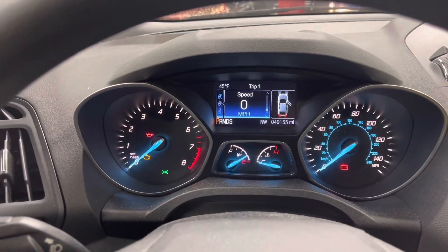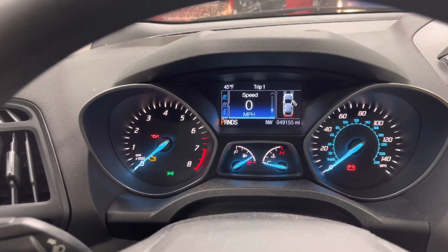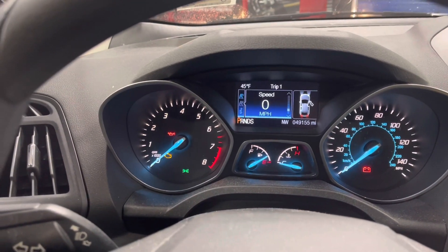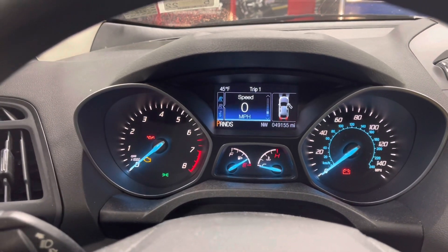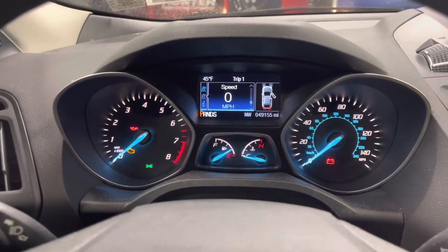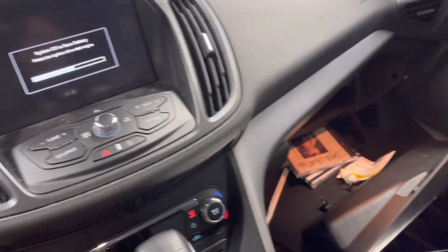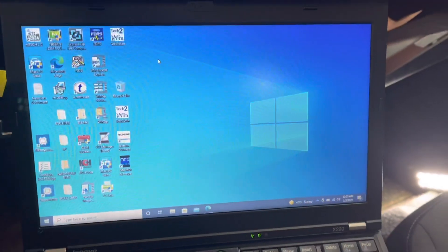Hello everyone. Today we have a 2014 Ford Escape and we are replacing a body control module. We have a brand new one that came from the dealer, and using the FJDS we are going to program this module. There are a couple of different procedures after the programming that we'll go through as well. Since this is a brand new module, I'll program it with the FJDS using a J-Box — an Easy Flasher 3, or Cardak Plus 3, which is the same product.